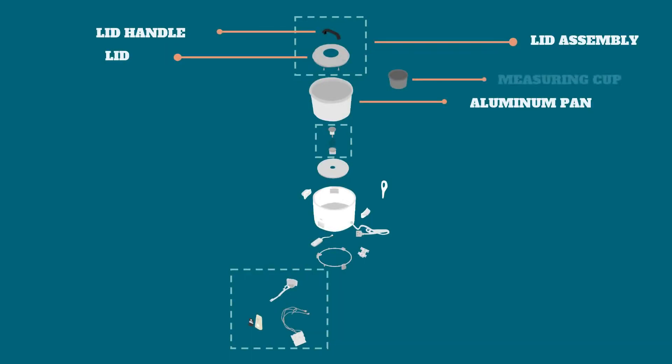Third is the measuring cup. So when we buy our rice cooker, it also includes a measuring cup which is very helpful in measuring the water we are pouring in the rice.